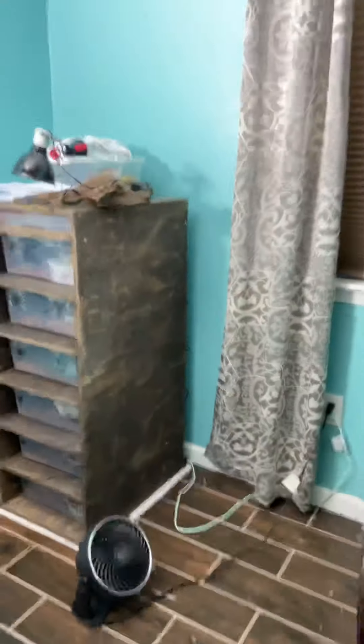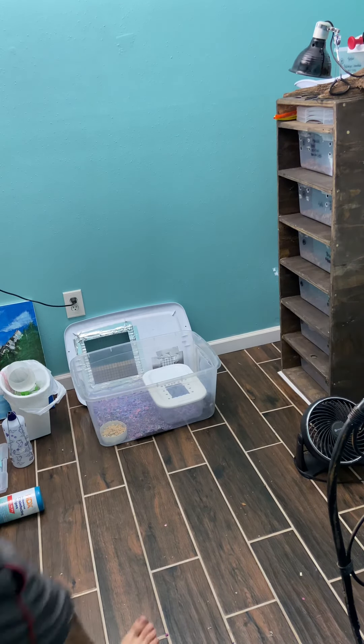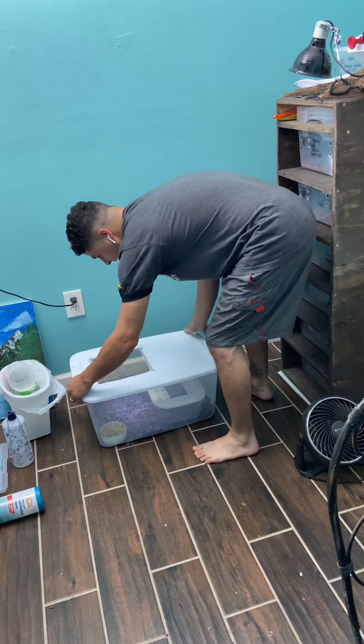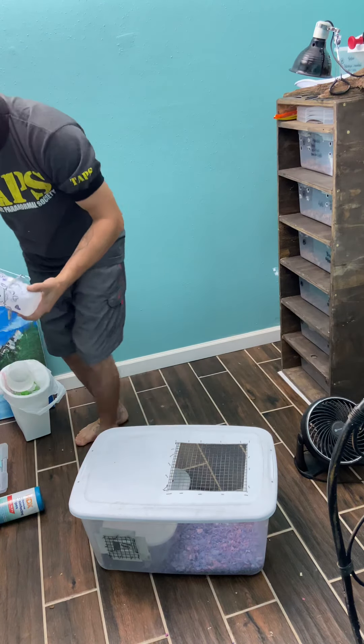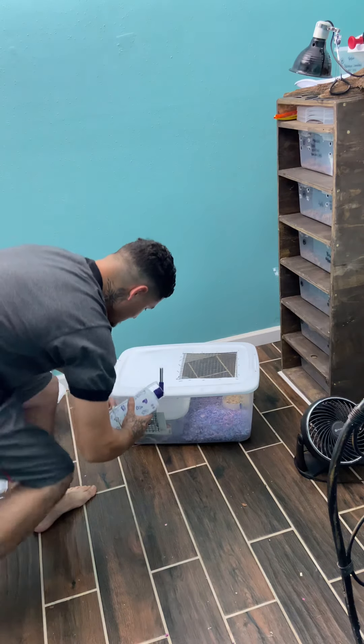We're going to go ahead and put that water bottle on there now and show you what that looks like. And the first mama rat, she had - what was it - seven babies. Three of them unfortunately didn't make it, and four of them are in there now.